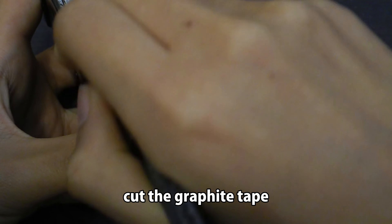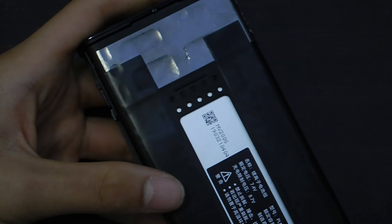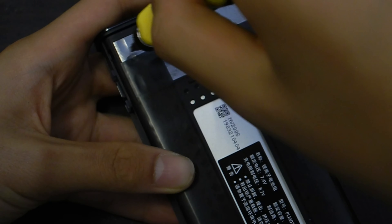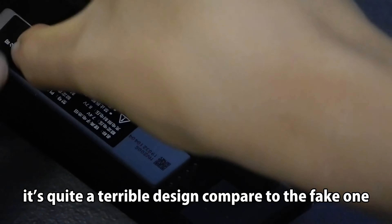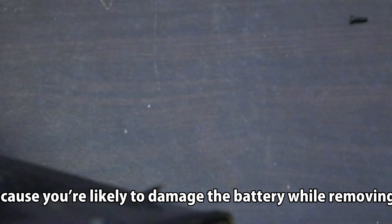Cut the graphite tape. There are 2 screws under the tape. The cover still doesn't come off — it's glued to the battery. It's quite a terrible design compared to the fake one, because you're likely to damage the battery while removing it.